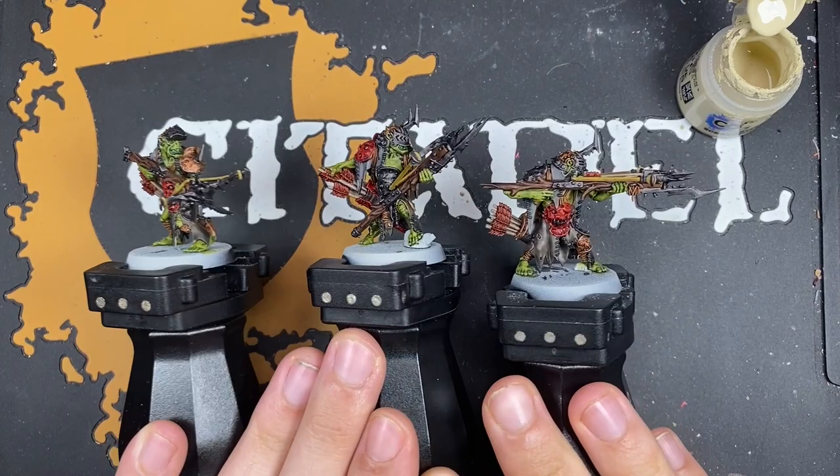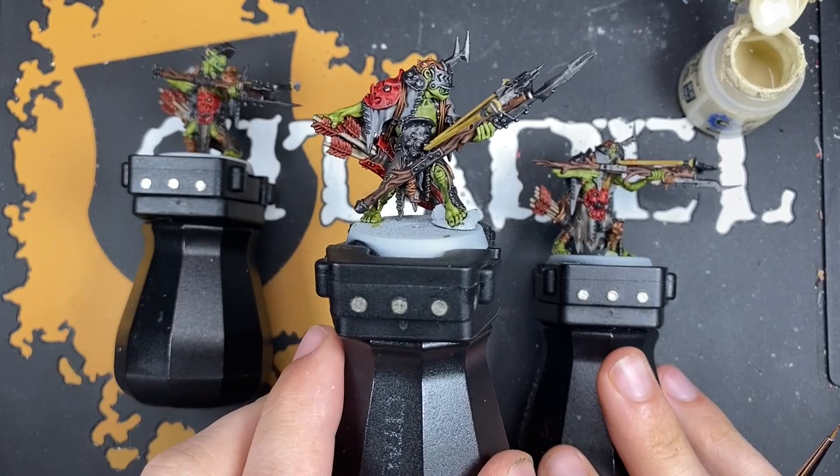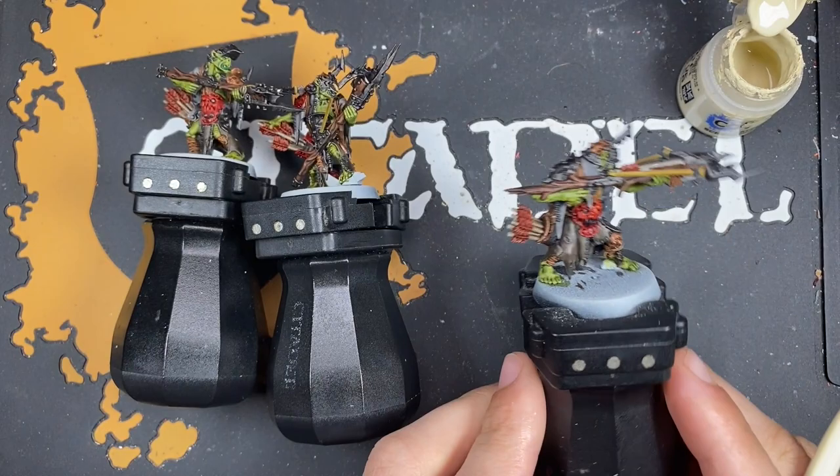With that done, our Manskewer Bolt Boys are what I would call War Hipster battle ready, and they look absolutely fantastic already. But we are going to take them to the next level.